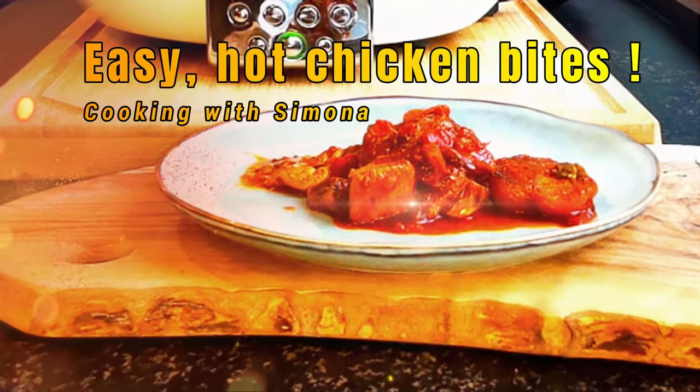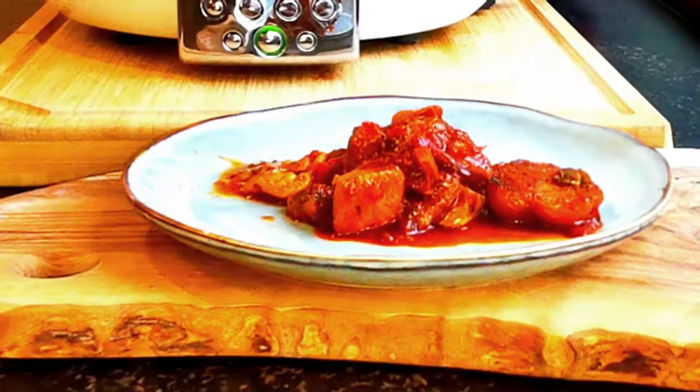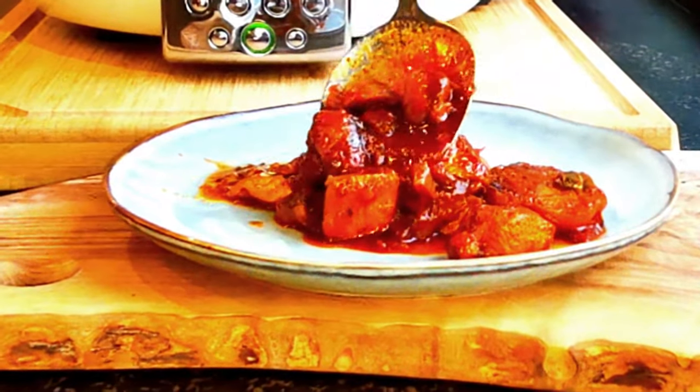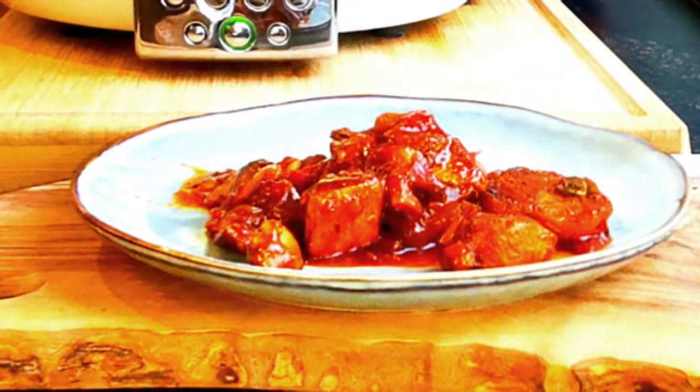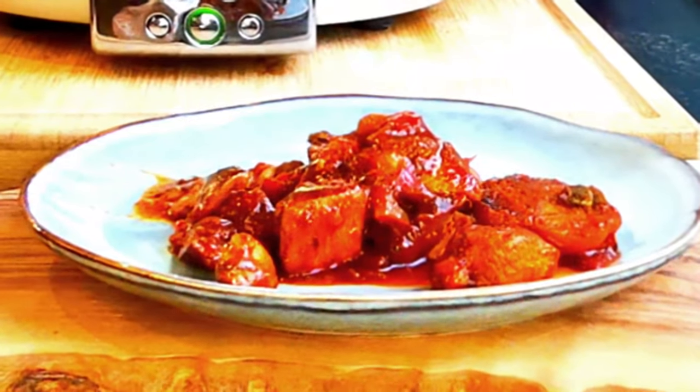Hello dear and welcome back to my YouTube cooking channel. Today I want to share with you a super simple yet delicious recipe of easy hot chicken bites paired with a vibrant veggie sauce.